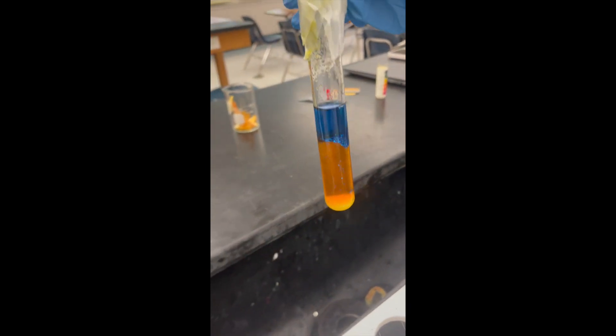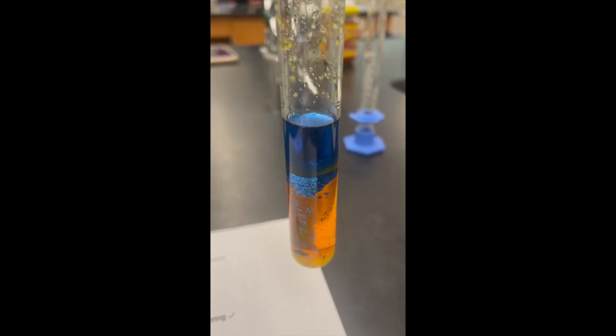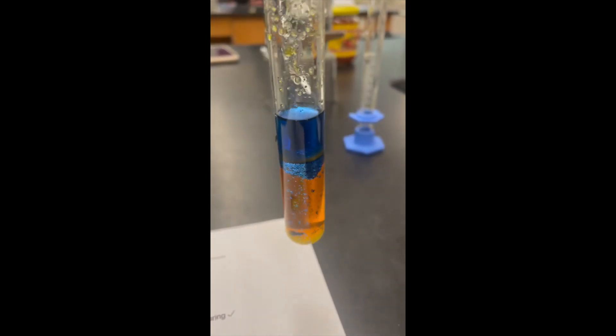After three minutes, we're going to uncover the test tube and leave it to sit for five minutes. Take this time to record any observations you have in section analysis question three.